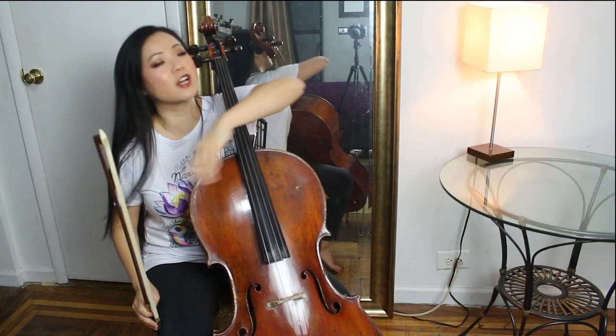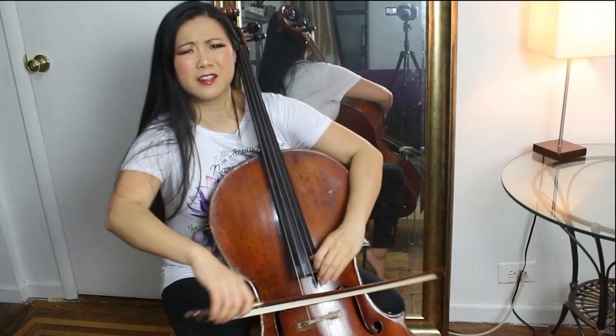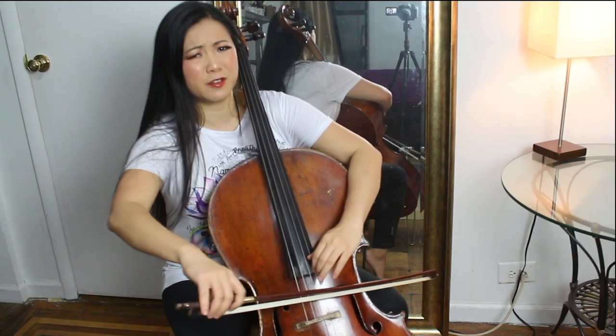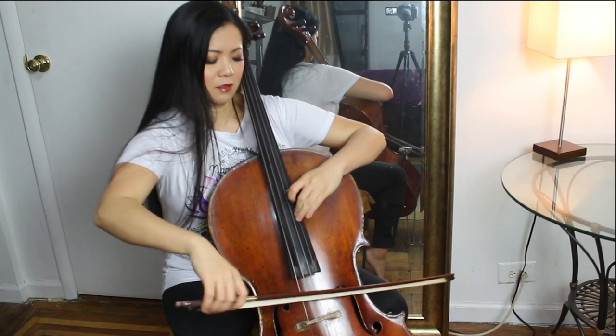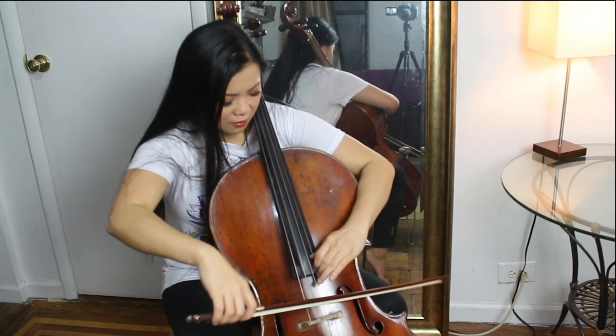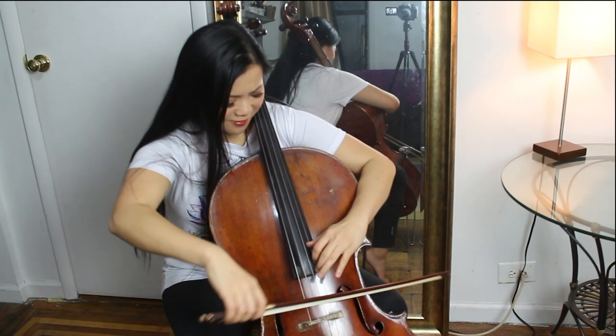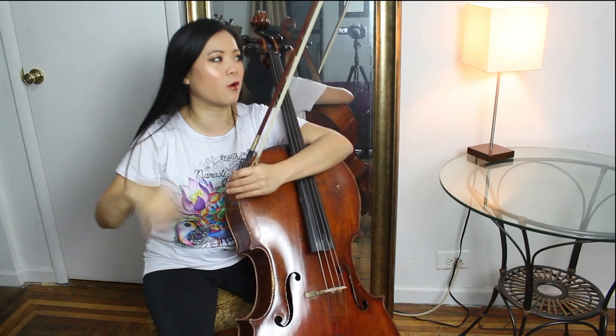One big cello piece I can think of is Elfentanz, which I can't really play without really practicing, but you know that piece. There are other pieces — Tchaikovsky has one, and a whole bunch of pieces that require spiccato.